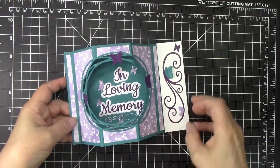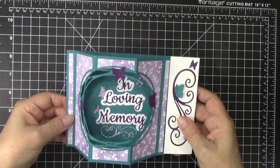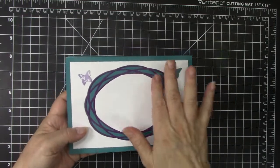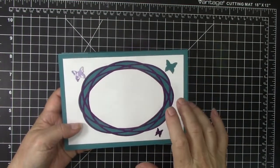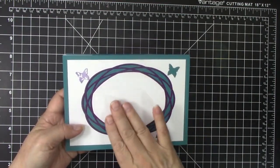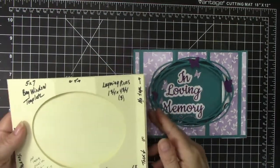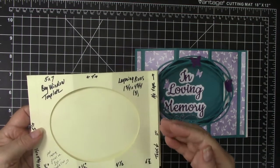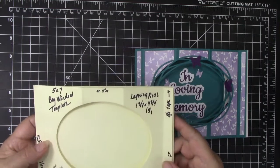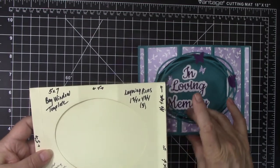The card stands up and can also mail in a 5x7 envelope. I also used the gorgeous random oval die on the back of this card to frame a place where you can write your personal message. Here is my template for a 5x7 bay window card. I will go through the steps on how to make this card and I will post a picture of this template on my blog — there is a link in the description box.